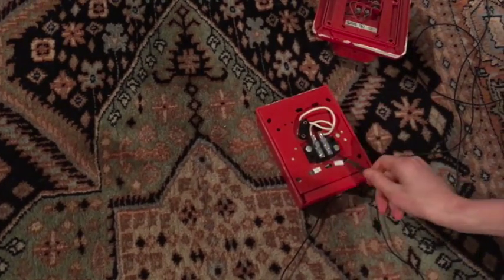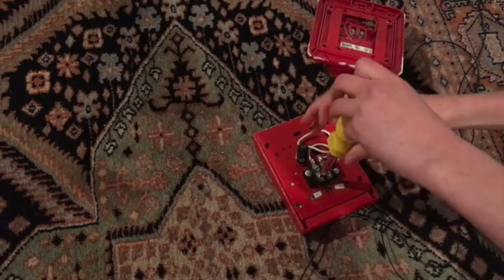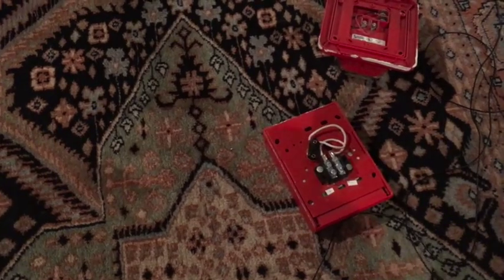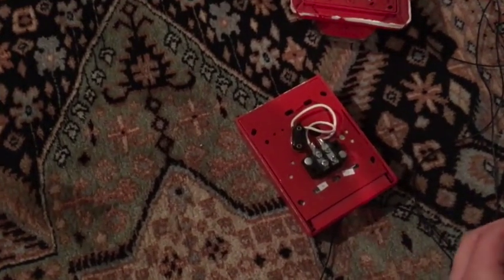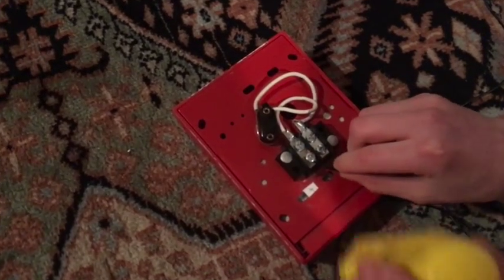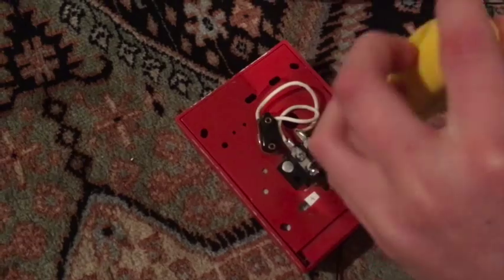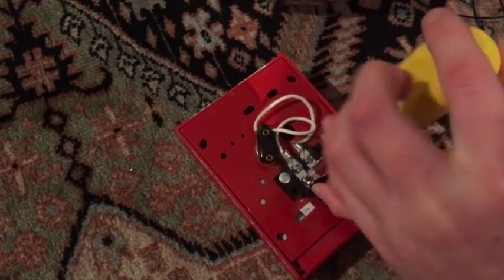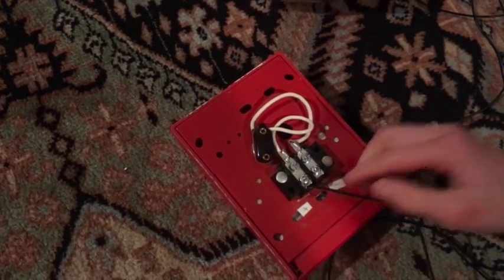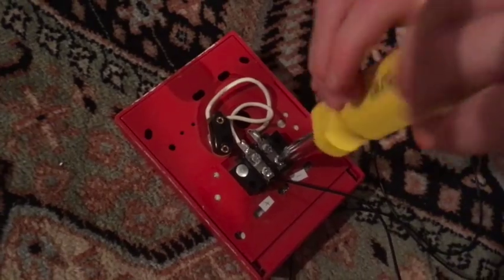I just put positive and negative there. It doesn't really matter if it's positive or negative at this point. You just have to stick the wire in, make sure it's on the screw, turn it all the way, and just screw that in. See, that wire's in. Now we'll open the other side.